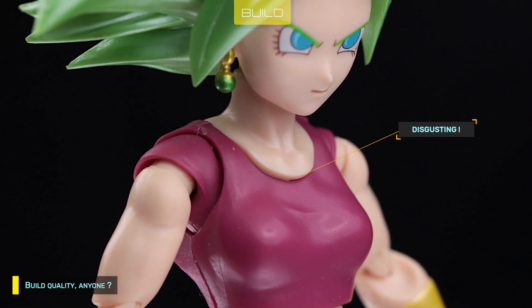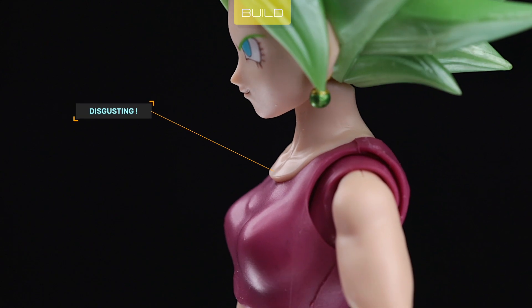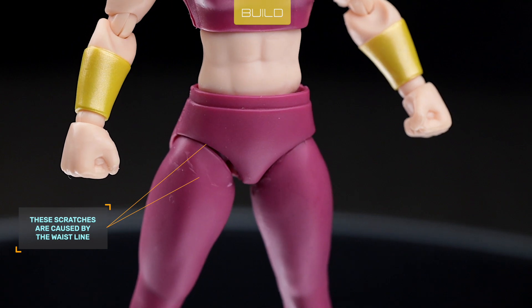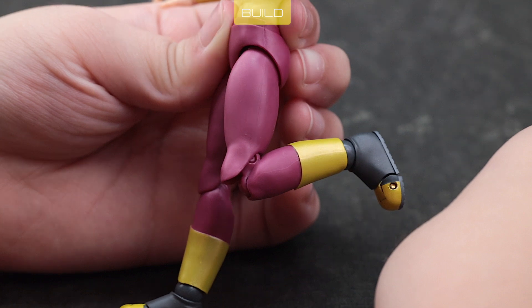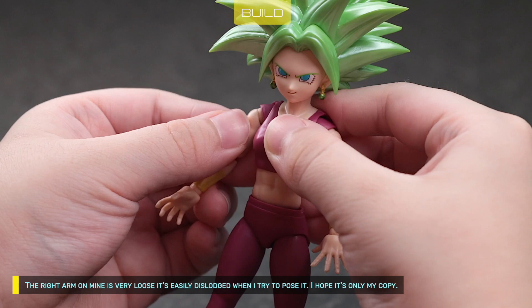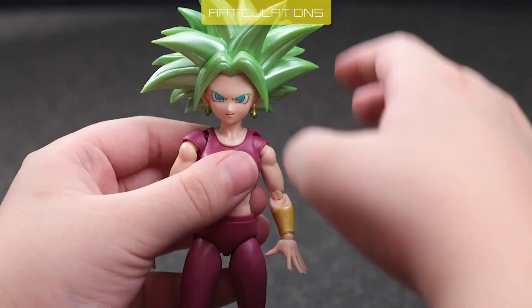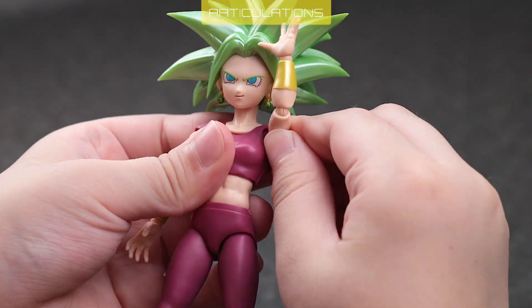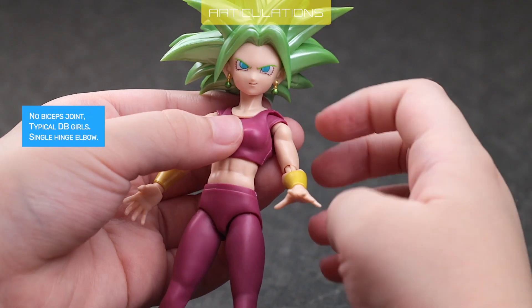So, how about build quality? There are ugly seam lines. Her waist could scratch her thigh. She has a defective joint on her left knee — her left knee is ugly when bent. The right arm on mine is very loose; it's easily dislodged when I try to pose it. I hope it's only my copy. Head is a standard ball joint with no neck articulation. Shoulder joint is tight; backward rotation is stiff. I'm worried I might break the butterfly joint. No biceps joint — typical DB girls.